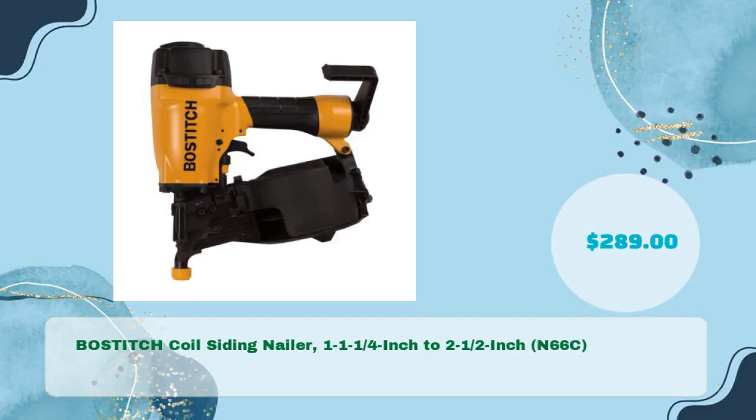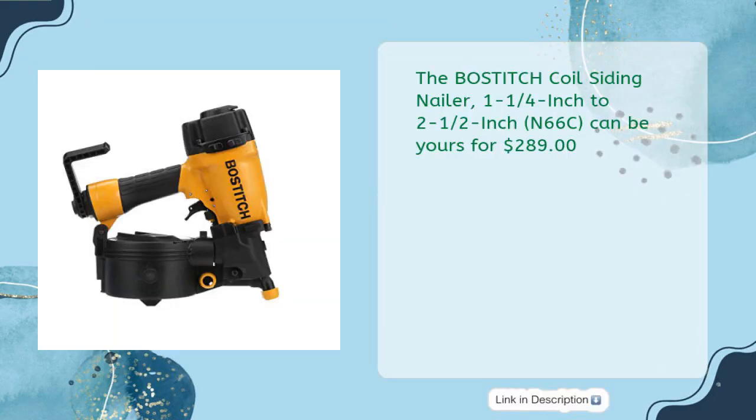Third is the Bostitch Coil Siding Nailer, 1-1/4-inch to 2-1/2-inch N66C, available for just $289.